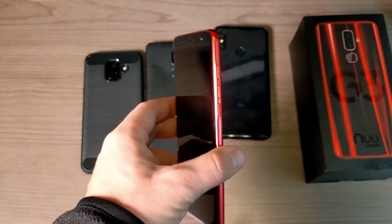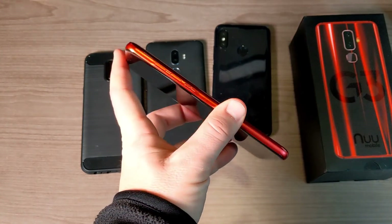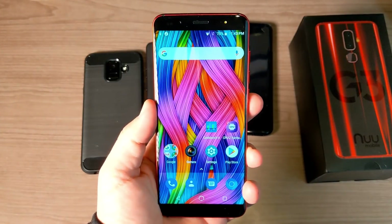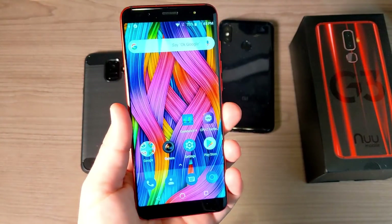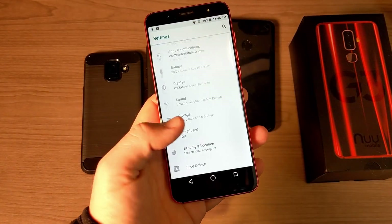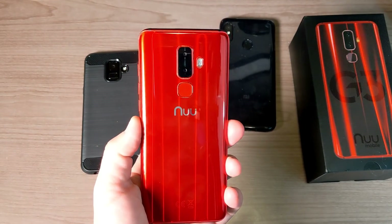Overall, this phone is a pretty compelling option. While it may not have anything groundbreaking, the number one selling point is the design — no question, this is the most beautiful of the four phones. There are no major negatives: 64 gigs of internal storage, expandable via micro SD, works on all GSM networks. It's a really awesome phone at this price point, especially now with updated software and the refreshed colors. The new Mobile G3 is available right now on Amazon for $200. Thanks for watching!